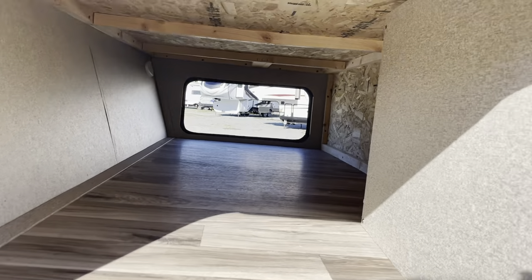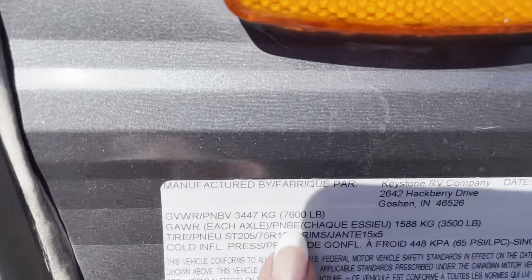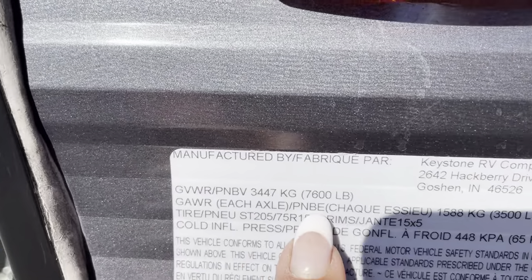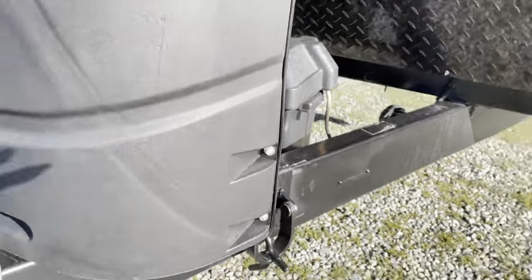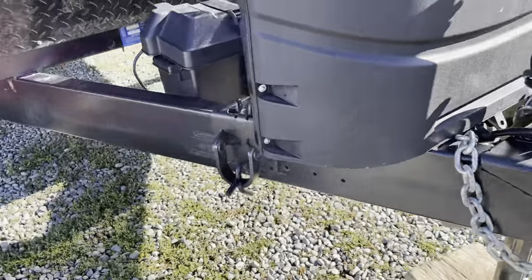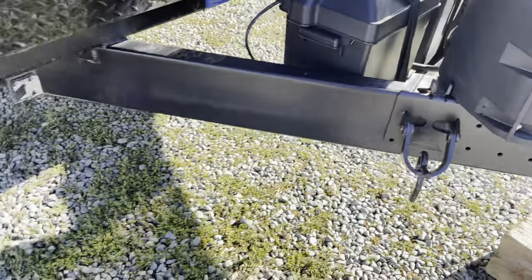Here's the back door — this one's a little smaller than the front door. Our GVWR — that's 7,600 pounds fully loaded. This one actually comes with the weight distribution bars; you can see it's already all set up here. The bars are under the bed.